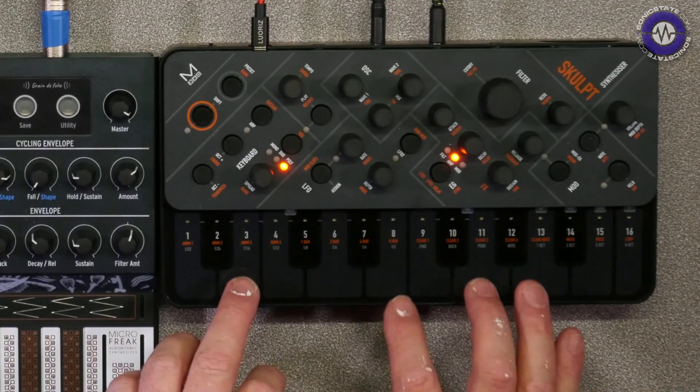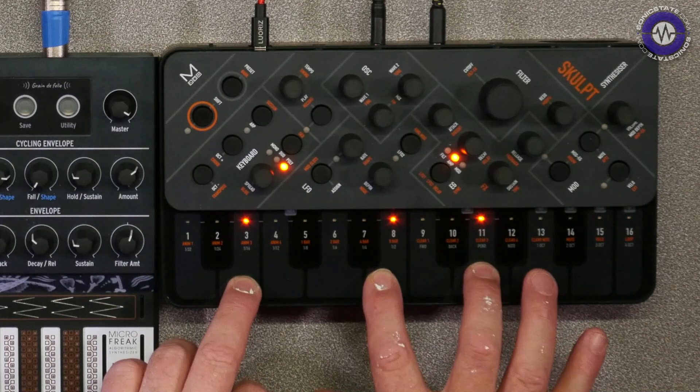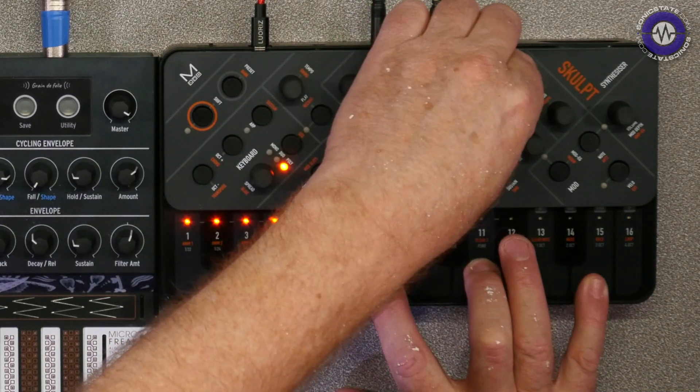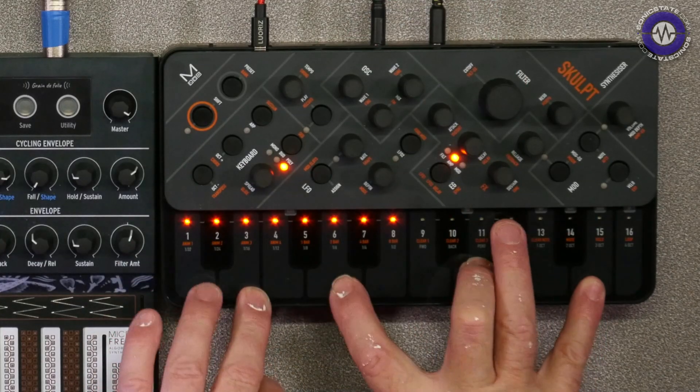And then on the Sculpt, I've got this really lovely distorted harmonic pad.